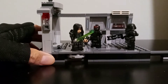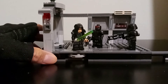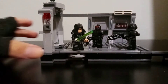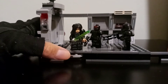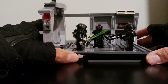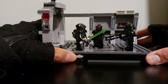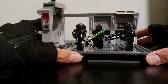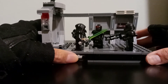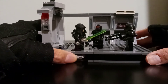So we have two play features on this little Lego set here. One is you can see Luke is standing on a little turntable. So you can turn him and as he carries his little lightsaber he can strike one of the dark troopers like so. It takes a little bit of imagination but you can imagine that he's swinging his lightsaber right at this dark trooper.